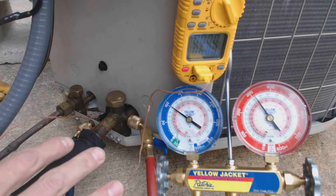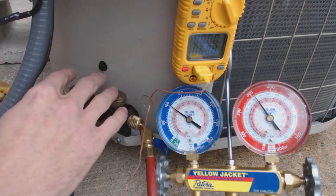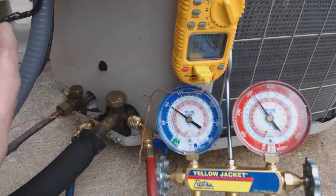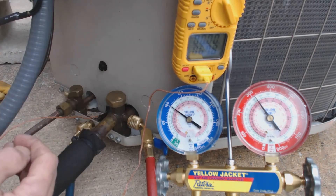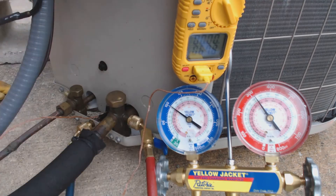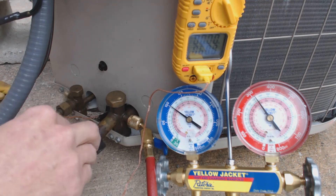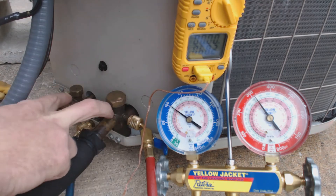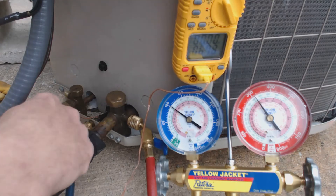What we really need to do is check the installation manual. If it says the unit comes with 15 feet worth of line set and an evaporator coil worth of refrigerant, then any additional lineal feet added to the line set means we have to add refrigerant charge. So if we're installing this for the first time with 16 feet of line set, we need to add one additional foot worth of refrigerant charge, which we can calculate by refrigerant weights based on pipe volume.